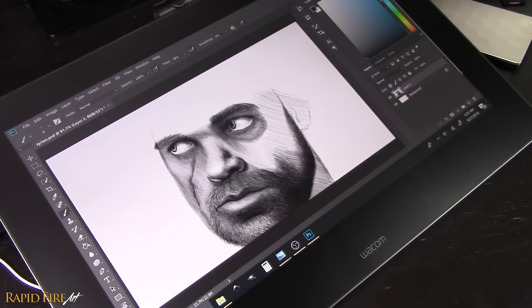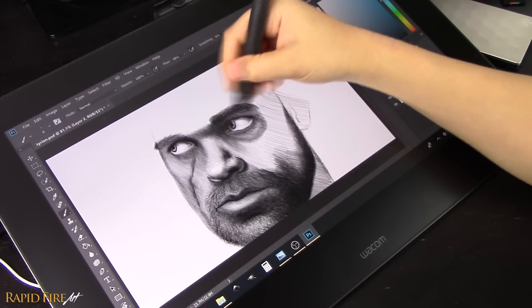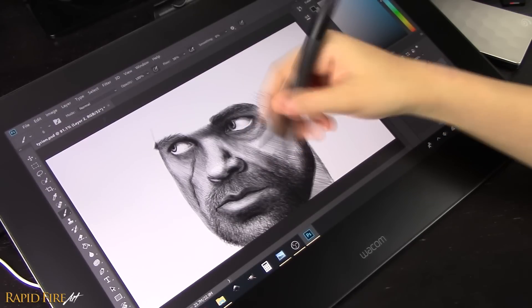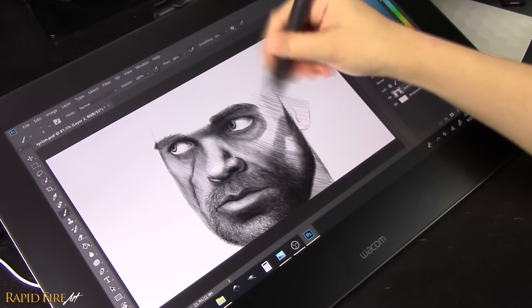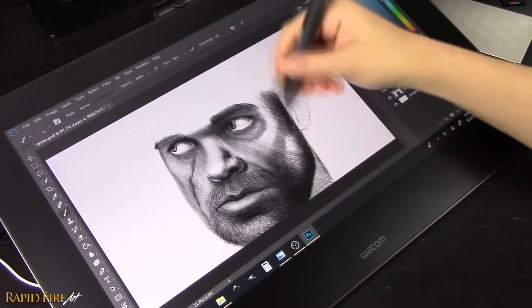The eraser end of the stylus is very handy for erasing less meticulous work. I love using it to erase things quickly without much care. But for a portrait like this, I want control over every pixel that's erased, so I like to use the pen tip for that, because the eraser end is much larger. It's just like how I prefer a kneadable eraser over a plastic one for erasing small details.